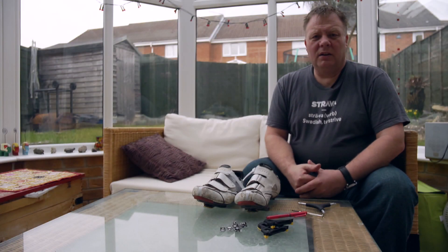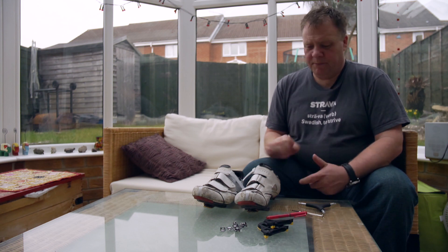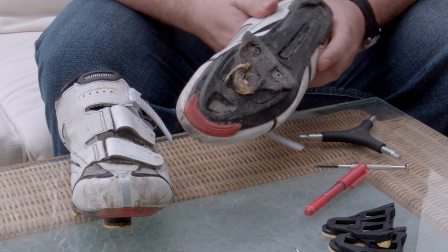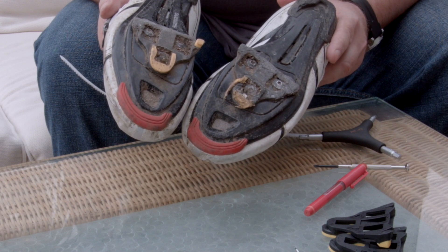SPD SL cleats don't last forever and you'll probably have to change them about once a year. As you can see mine are pretty worn here, pretty poor state, so I think it's about time they were changed.